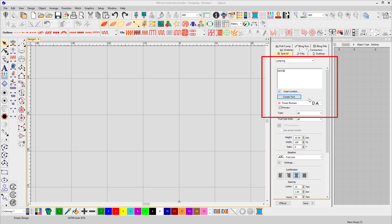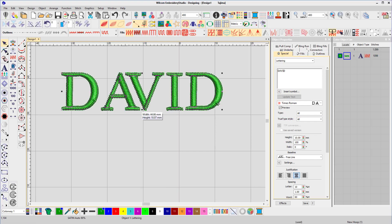To begin I'm going to add the name David to the workspace and I've chosen the Times Roman font. The reason I've chosen Times Roman is because this font's notorious for causing issues with kerning. And you can see that straight away by looking at the distance between the D and the A — the letters are too far apart.